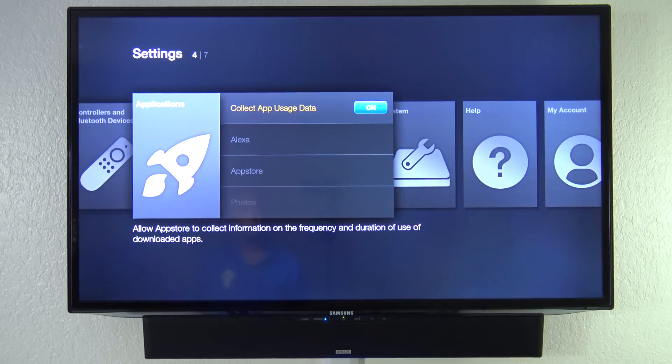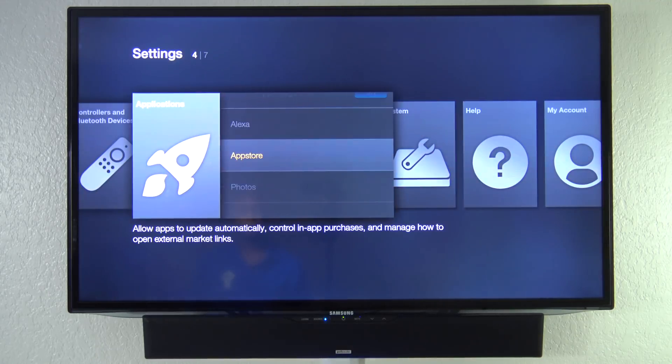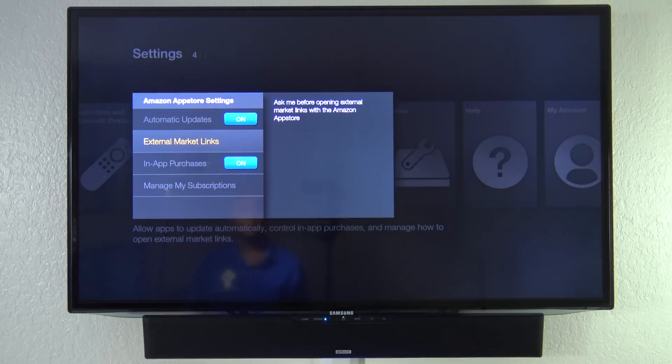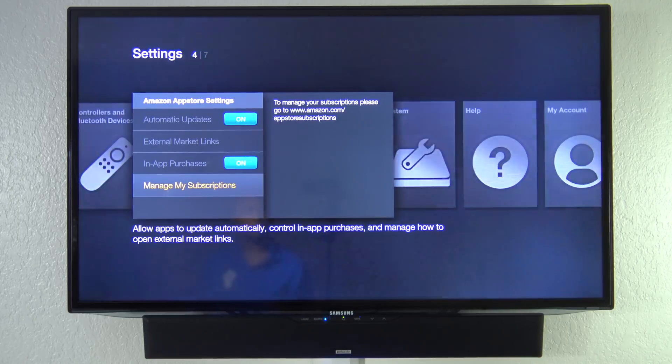You have an application setting where it can collect data from you to customize your experience. You have Alexa where you can turn it off and on. You have your app store which can automatically update apps, get external links, in-app purchases, and you can manage your subscriptions if you want to unsubscribe from something.